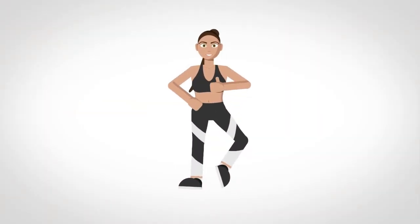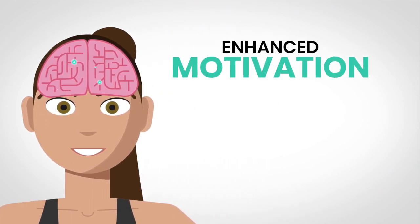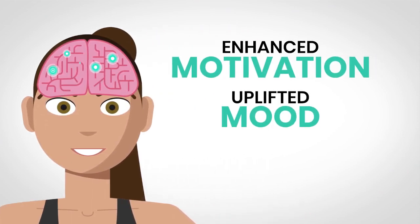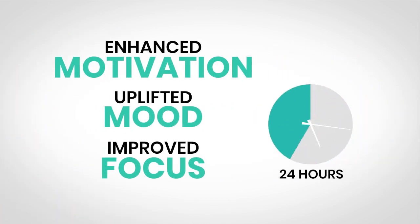Smashed it. Congratulations — you've finished your 7-minute morning workout. Happy hormones are active in your brain. It will enhance your motivation, uplift your mood and improve your focus for the next 24 hours. Cheers — love you guys. Bye-bye.